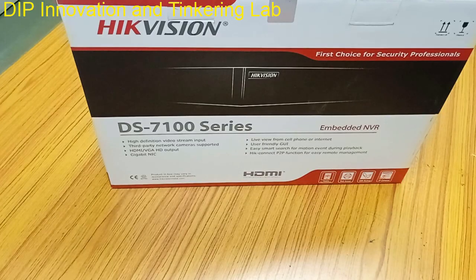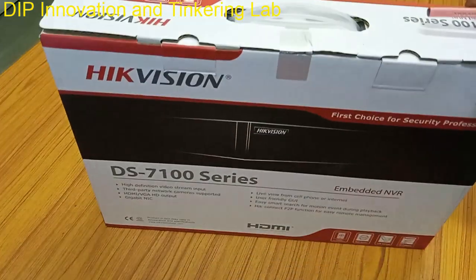Hello Viewers! Welcome to my channel. Today, I am going to review the HIGFASHION DA7100 Series Network Video Recorder or NVR. First, let's unbox the NVR.